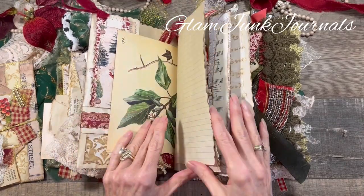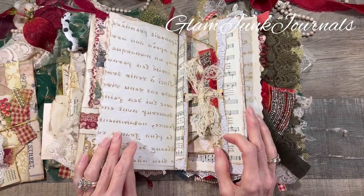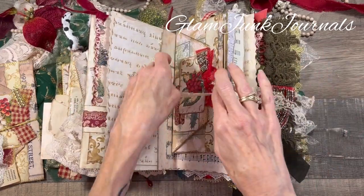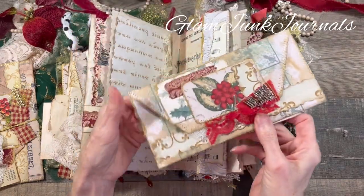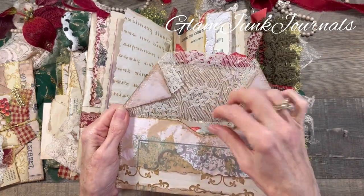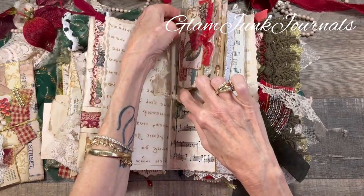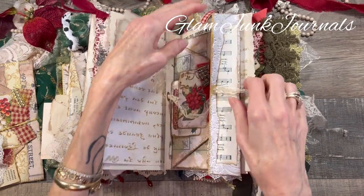There's some more Edith Holden writing page and coffee-dyed paper. This is a little tie closure here, and along the inside of that I added another one of my lace-lined envelopes. On the inside there is another postcard, so those fit right back there. Oh, and along the back there is some more vintage ephemera, so that fits all right back in there.